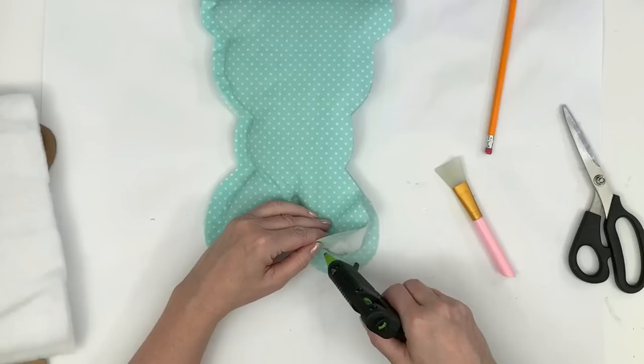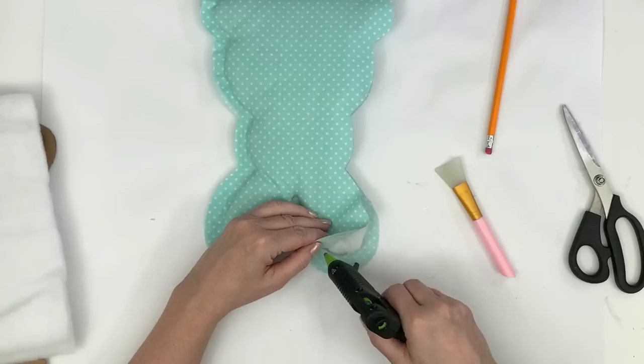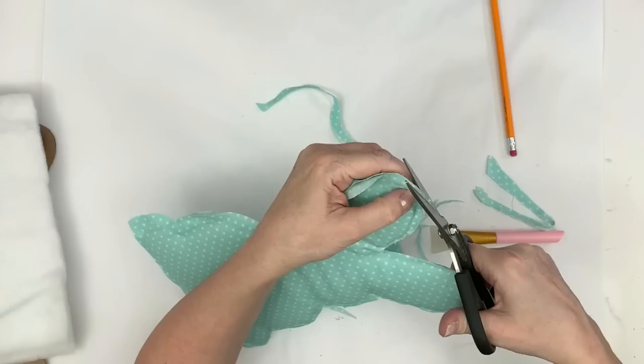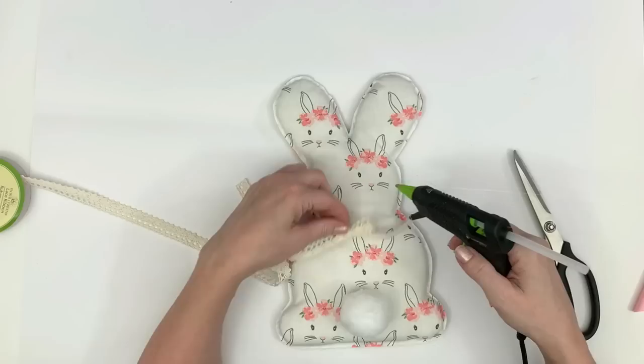When it came to gluing the material together, I kept my glue very close right on the edge of the cardboard and pressed in with my nails to make sure the seam was as close to the cardboard and batting as possible. Then I just take my scissors when all done and give these guys a trim. Using Dollar Tree lace ribbon, I'm going to put bows on these guys.